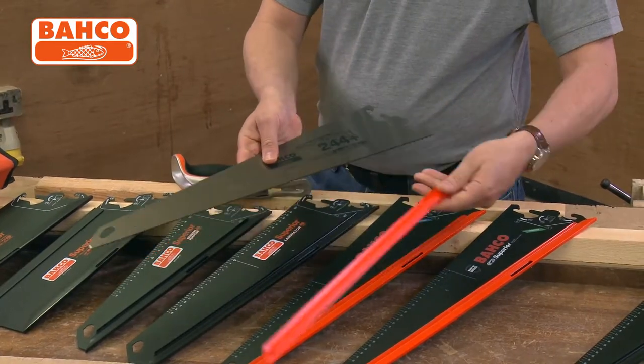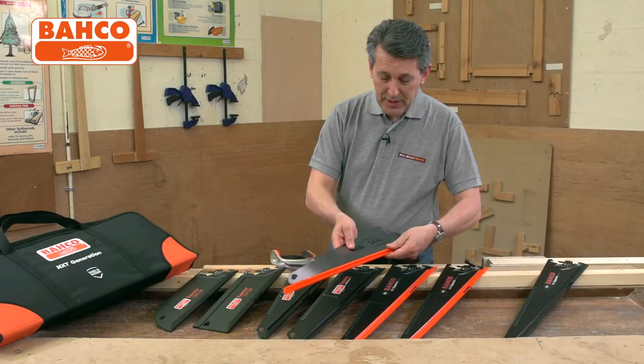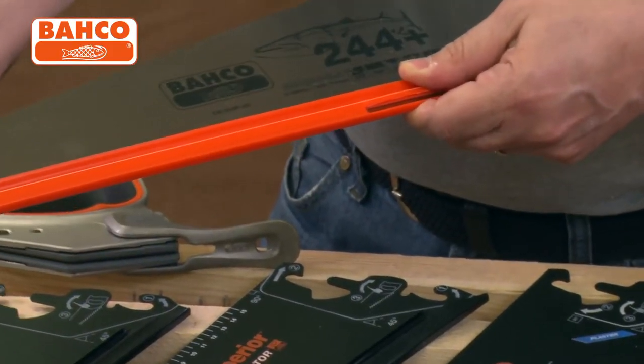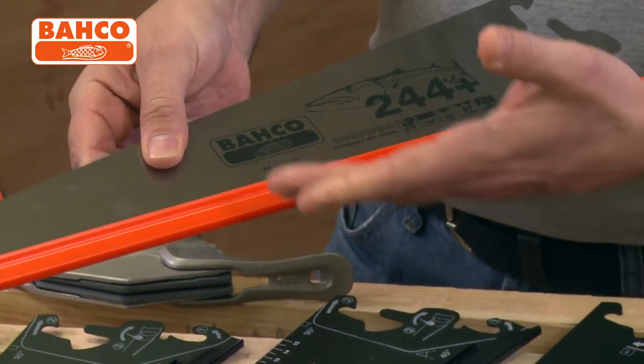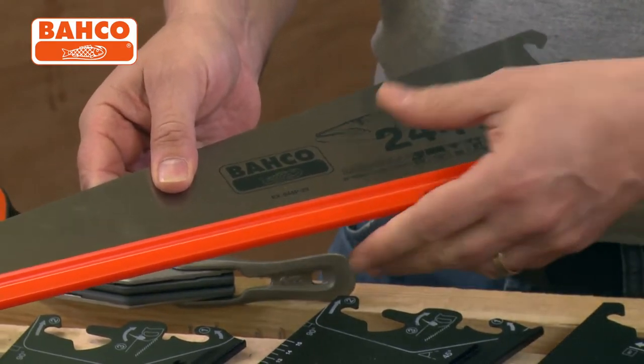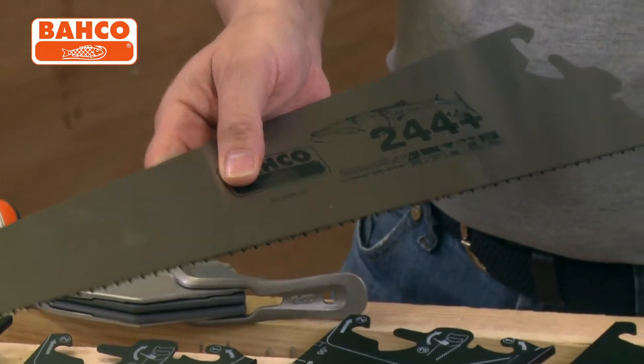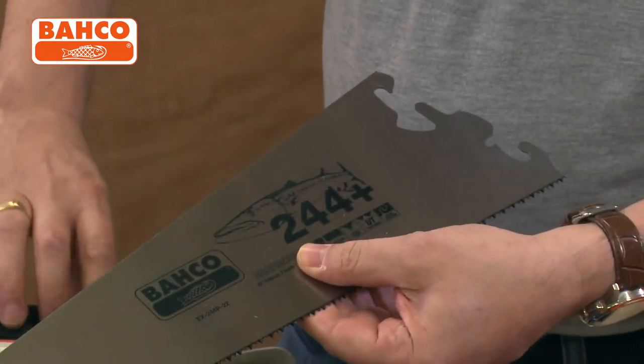You just roll that forward and it comes off. Slip it back on, pop it back, run your finger down there — protecting your teeth, protecting your hands, nice and safe. All these little bits of detail are what make Bahco just that little bit better than the rest.